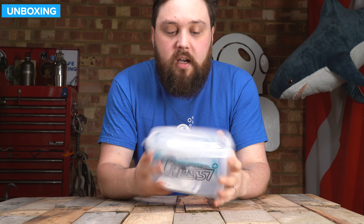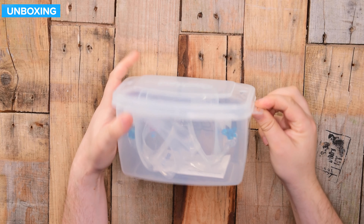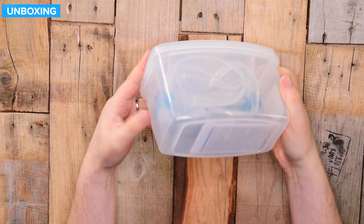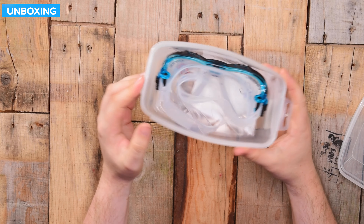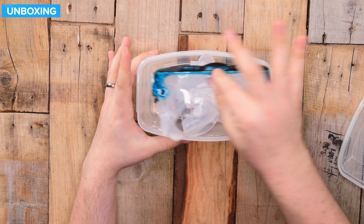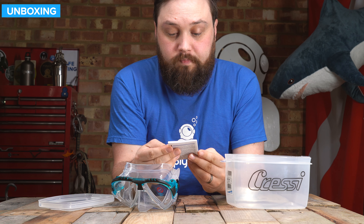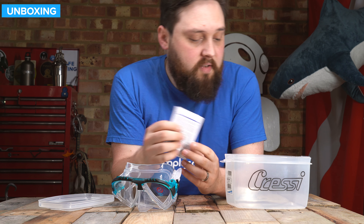This is how it arrives — in a protective box. You've got a little attachment bit at the side, but that's more for display purposes. Barcodes on the side, nothing much else. It just pops open; you've got an open corner to make it a little bit easier, and inside you have your mask. You also get a booklet on how to look after your mask.